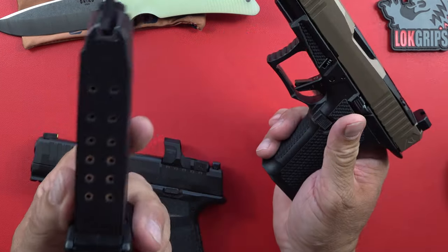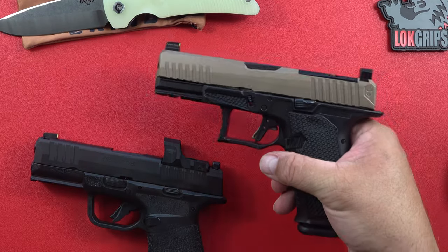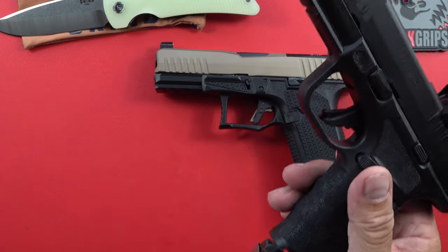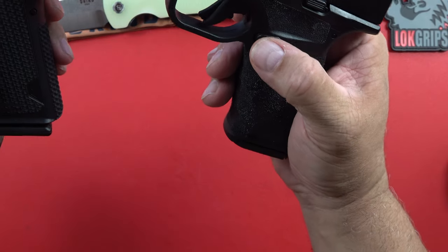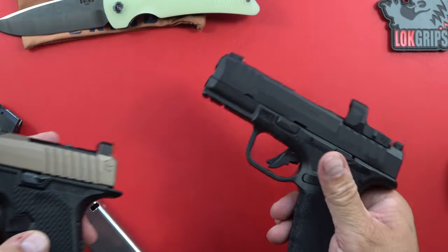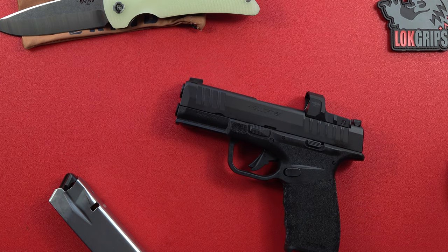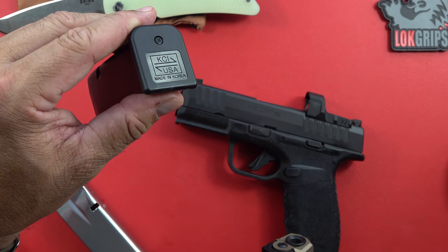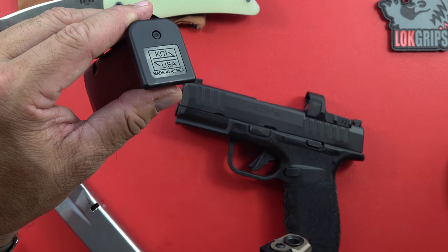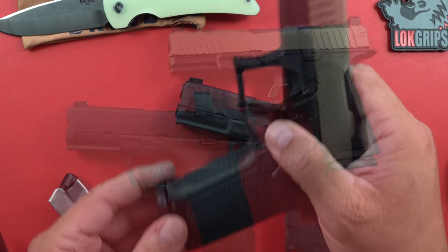As far as ammo is concerned, 15-plus-one capacity is the same on both. You've got the metal mag on the Hellcat Pro, so it's going to drop free a little bit easier compared to polymer mags. The Lone Wolf takes Glock mags — and they both shoot well. These mags are actually different now — they're Korean-made, says so right on it — so just so everyone has the same information.